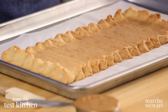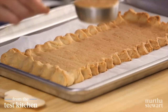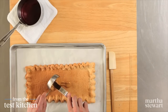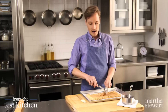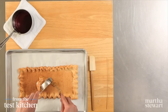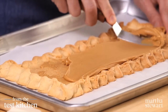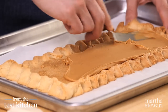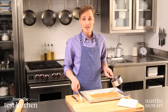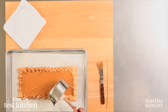Now it's time for the peanut butter and jelly. While the tart is hot right from the oven, spread it first with a third of a cup of creamy peanut butter. Be sure you're using a sweetened peanut butter, not one of those all-natural unsweetened varieties, because it won't be sweet enough for dessert. Spread the peanut butter out to the edges of the tart. This is a quarter cup of raspberry jelly that I've gently warmed over a low flame.